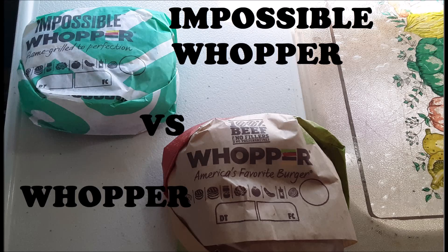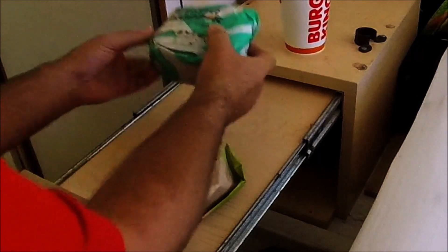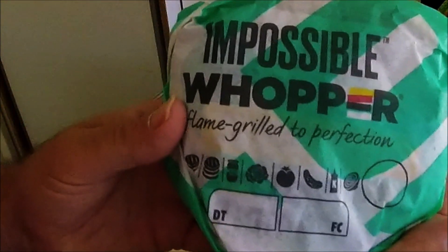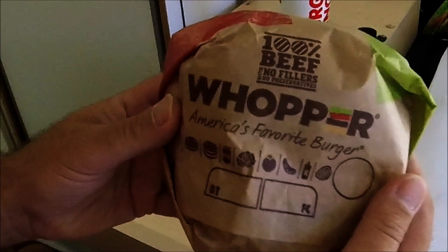We've probably all seen the commercials, and I've had the Impossible Burger at regular restaurants. Let's see how Burger King's version does. We're going to do a taste test — Burger King's Impossible Whopper versus the regular Whopper.